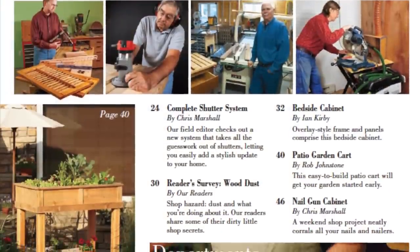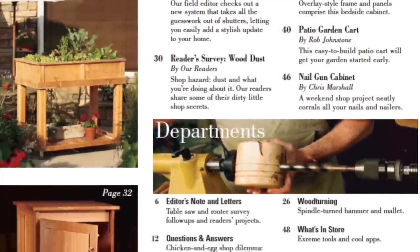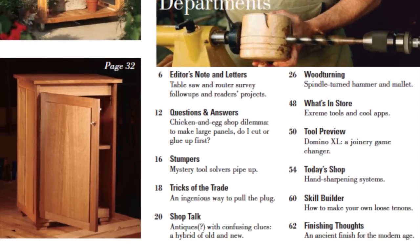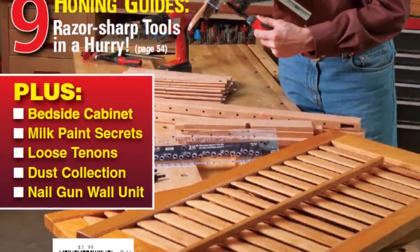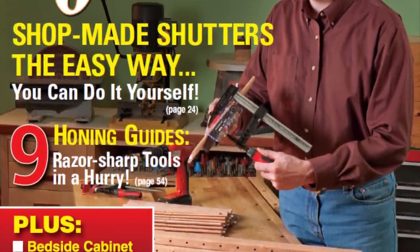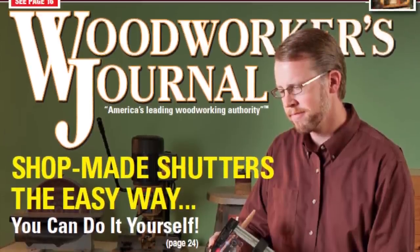To round things out, there's fresh content in our other regular departments: Shop Talk, tricks, letters to the editor, finishing thoughts, and so much more. So check your mailbox for the new May-June issue coming soon. You can also find it on local newsstands May 1st, or order a copy at WoodworkersJournal.com.